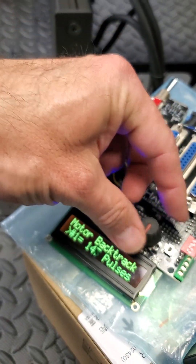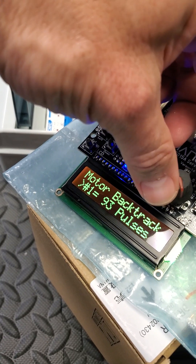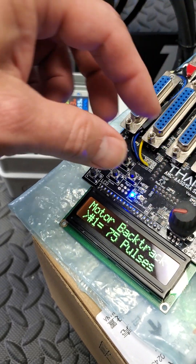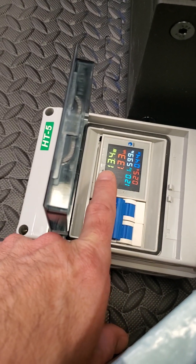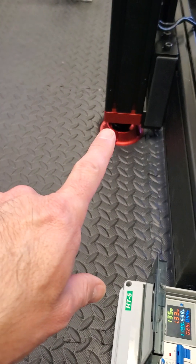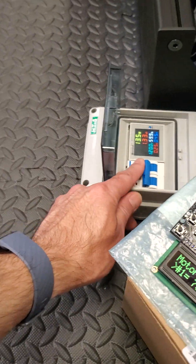I found a value that is good enough for this motor. I don't know about other motors, but I tried going all the way down until I could get the same power consumption — not more than 13 watts sitting there. So I have it at 35 pulses. I'm going to power cycle it.